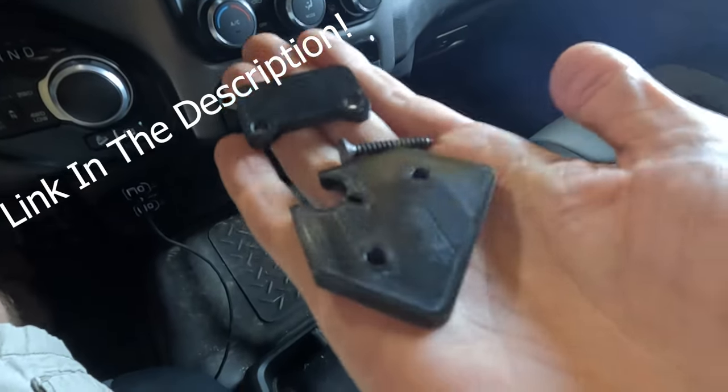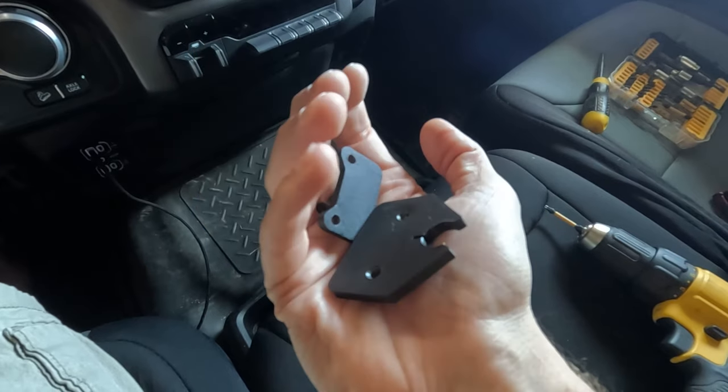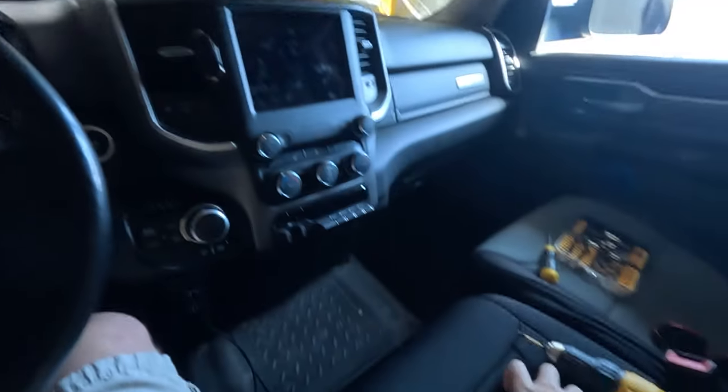So as you can see, this sun visor is broken, but I'm going to show you how to fix it without spending a fortune or even replacing it. The way I've done that is I purchased this great part online. It costs about twenty dollars, it's made in the USA, and it has a lifetime warranty. It's plastic but very, very strong. These sun visors cost anywhere from eighty to about one hundred and twenty dollars, so for twenty dollars you can fix it permanently and not have to buy a new sun visor. I'm going to show you step by step how to install this part.